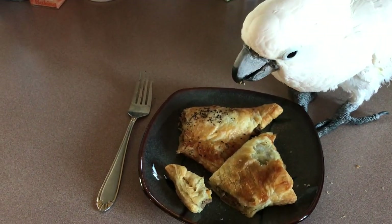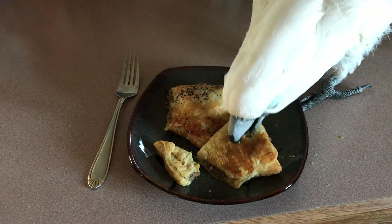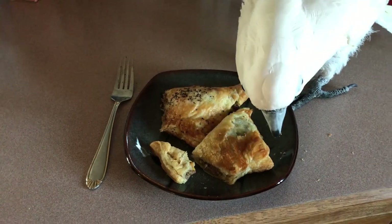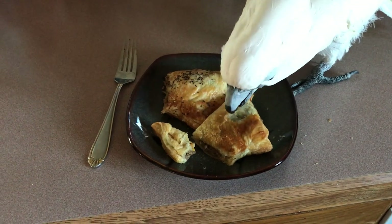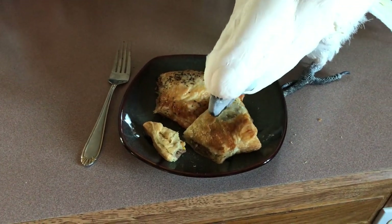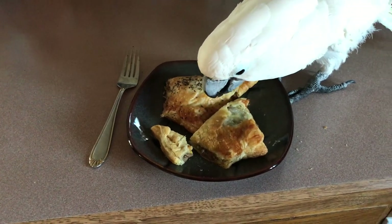You know what would be really good in this flaky pastry is chicken parmesan — just putting some, making like a parmesan cream, almost a roux, mixing that in with some chicken and maybe some broccoli. Let's try that next.